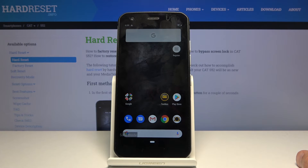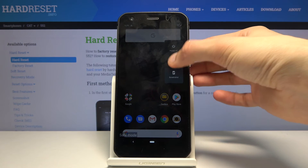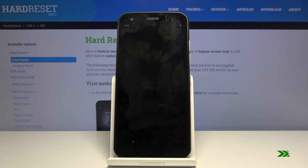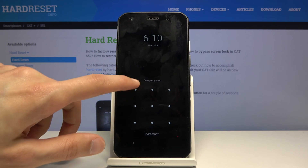And that's how you would access this mode. If you want to leave it, simply hold the power key and tap on restart. And as you can see, we're back in normal mode.